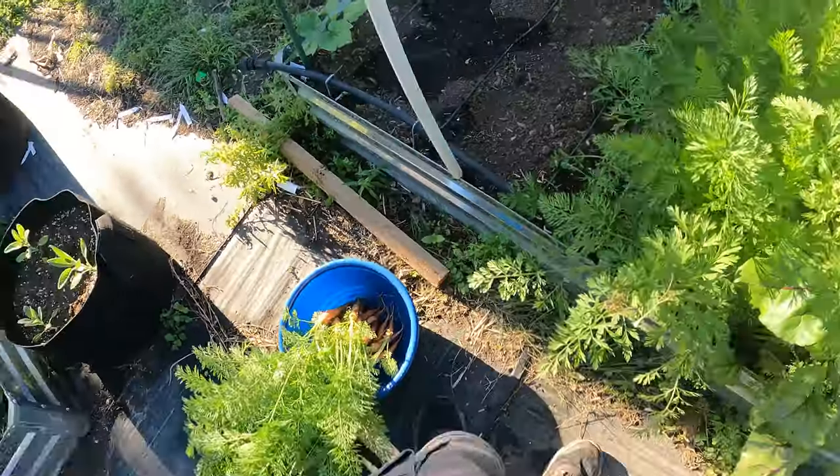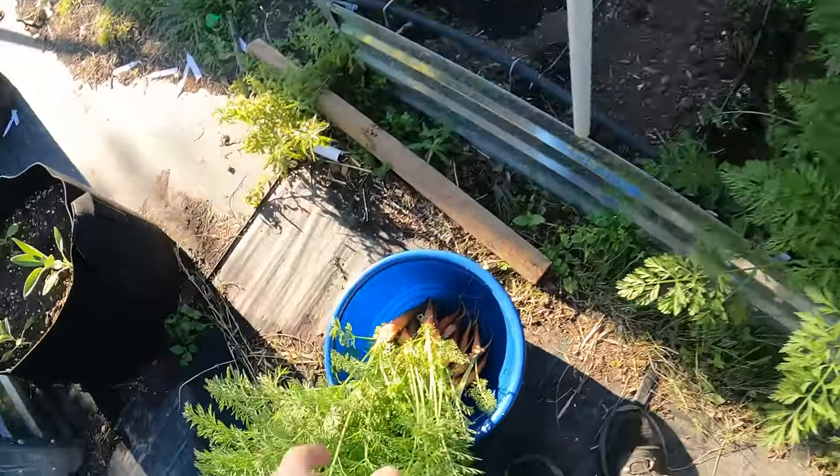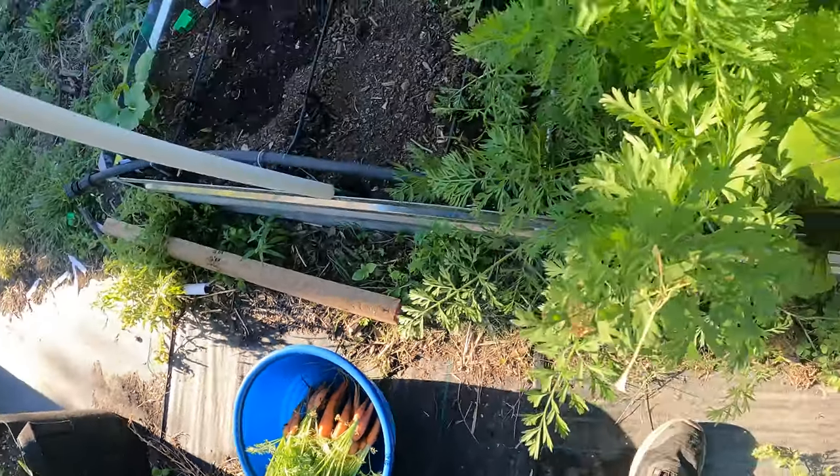Some of these are a little small. That's still not bad though for one row. It doesn't take up a lot of space. Look at all the carrots. And these are so much sweeter, so much better than you get in the grocery store.